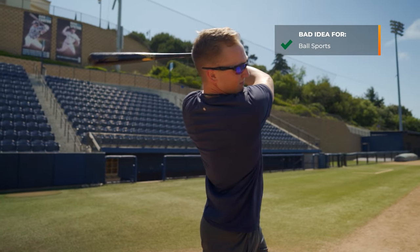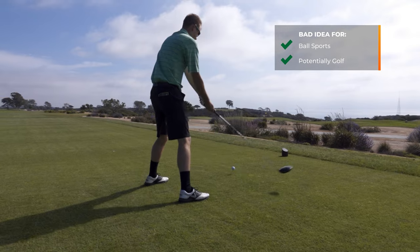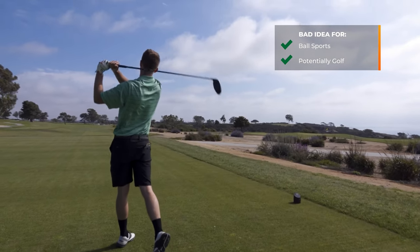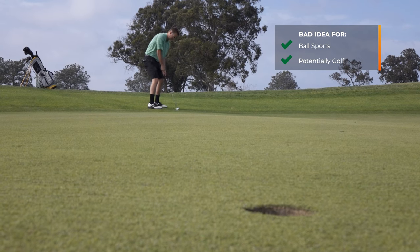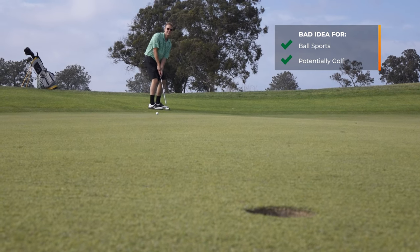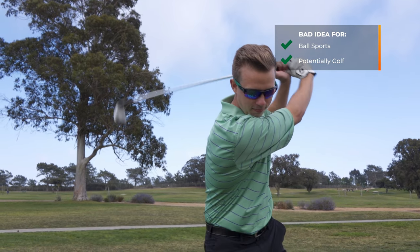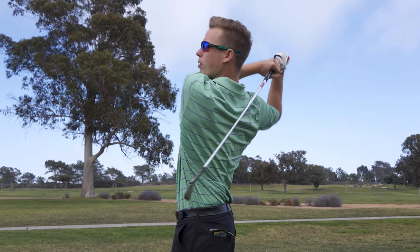There is one ball sport with a little contention around it, and that is golf. A lot of people think progressives are great for golf, and it just depends on the person — some would swear by them. My opinion is that when you practice a proper swing, you're keeping your chin up, which means you're looking through the magnified portion and the ball isn't clear. You only really need the reading area for the scorecard anyway, so why not just keep a pair of readers on the bag or in the cart and focus on distance only?